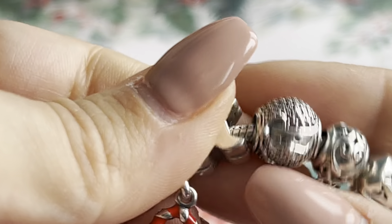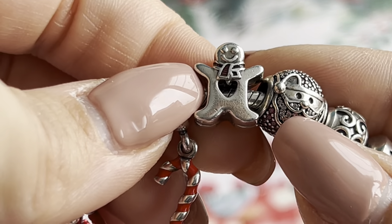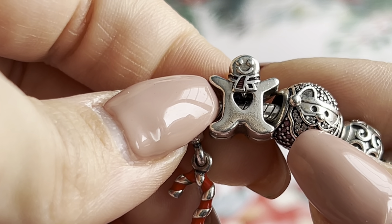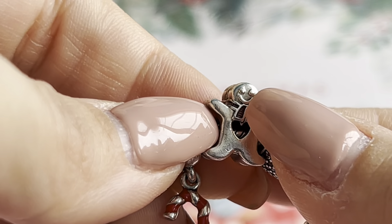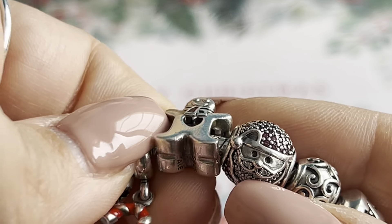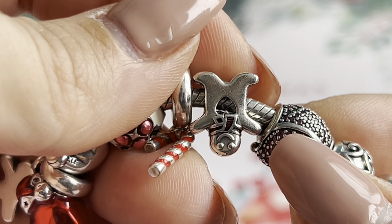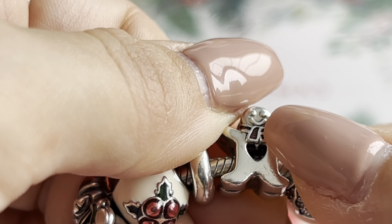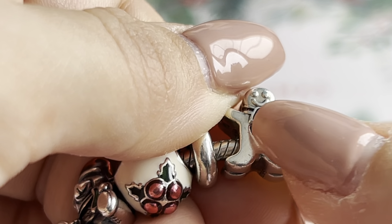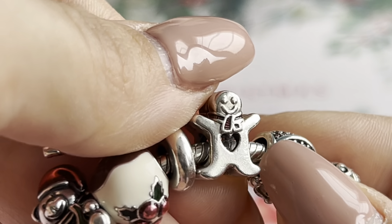The second charm is the Sweet Gingerbread charm — he's so adorable with his red scarf. As you can see there is a small heart on the gingerbread, it's really pretty.